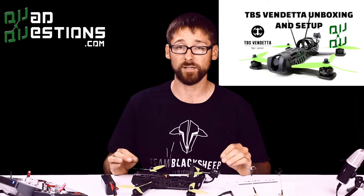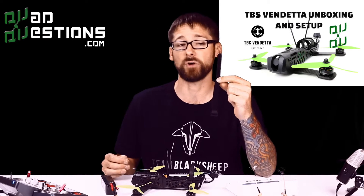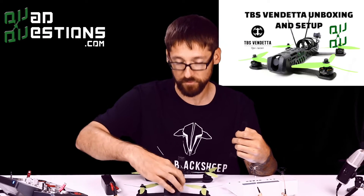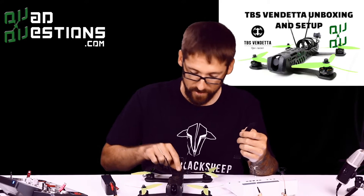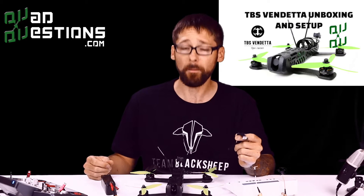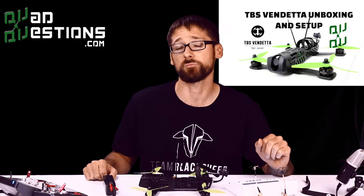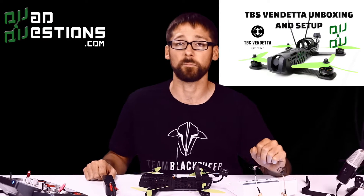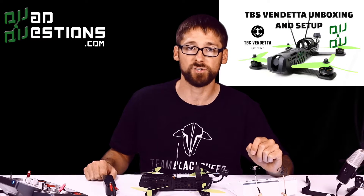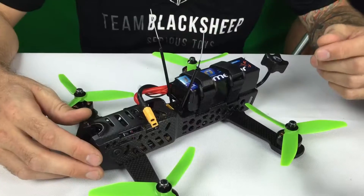I've got an FPV monitor turned on right here, and I've gone ahead and removed the front battery strap. The reason I do this is because we're going to need to access the OSD. There are three buttons on the left side when your quad is facing forward — the middle one is Enter, the left one moves down, and the right one moves up. You'll use those to enter the on-screen display, and you'll need to switch it to SBUS if that's the protocol you're using, since by default it will be on PPM.